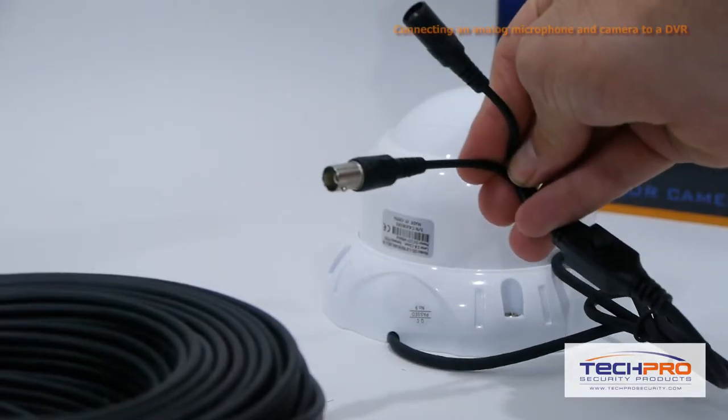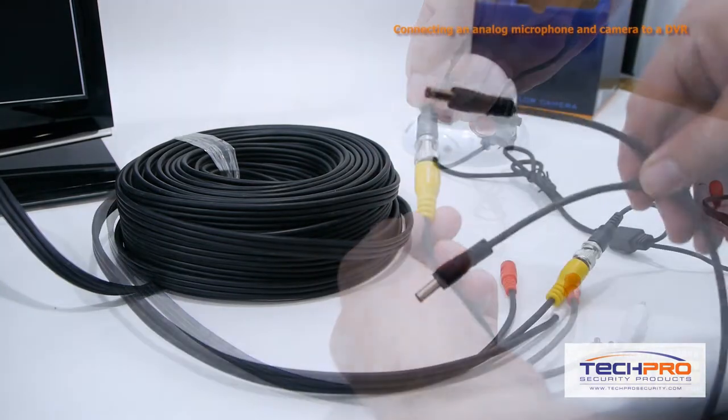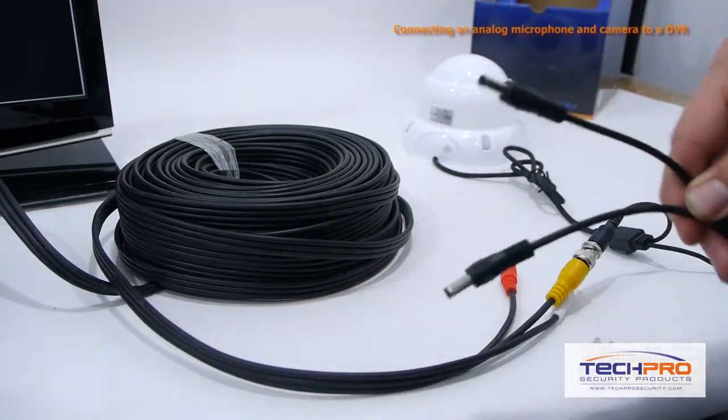Now we'll connect the video camera to the DVR. First plug the yellow plug and play cable into the camera's video connector. Then plug the camera's power connector into the power splitter.